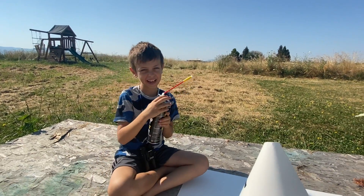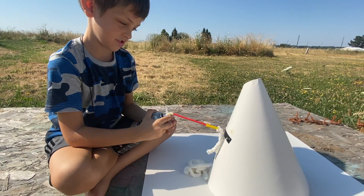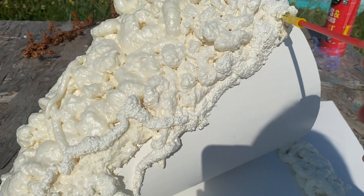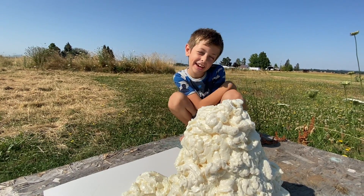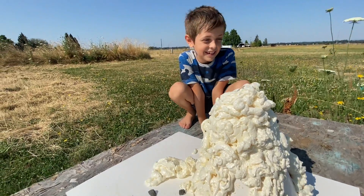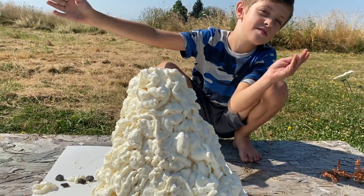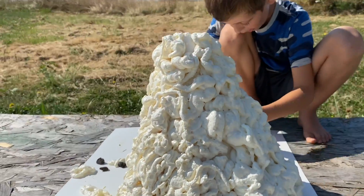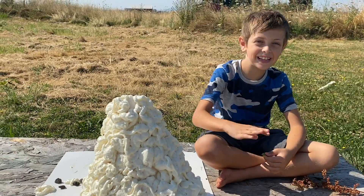Now we just need to spray it all over the volcano. Here we go. It looks like whipped cream! This looks like a giant brain. It's a brain-cano! Is it smarter now that I put more on? Yeah. We just need it to dry, and then we can do the paint and put some rocks on. Look at how cool that volcano looks, though. It is so cool. We're going to let this dry. See you in five minutes. Bye!